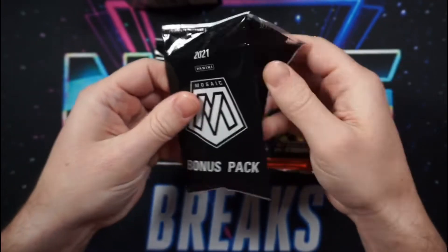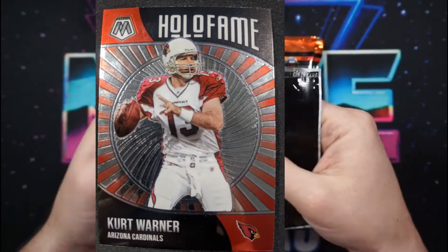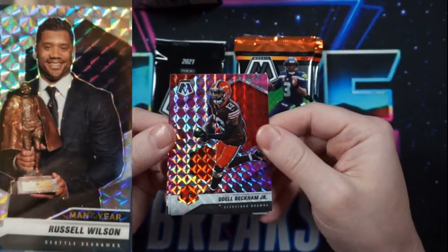Mosaic boasts one of the largest insert lineups of the year. Some of the more common inserts you'll see will be the Hollow Fame, Stairmasters, NFL Man of the Year, and Got Game.